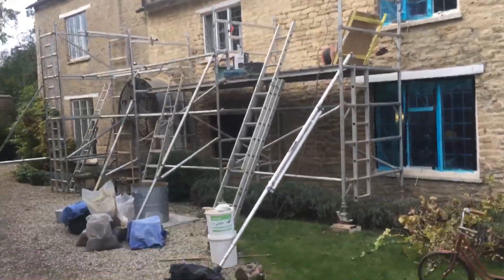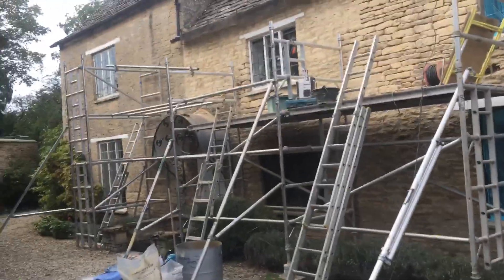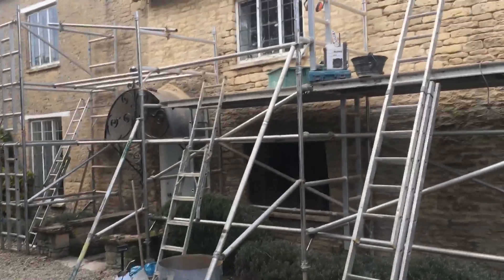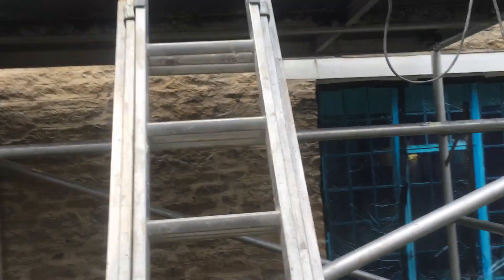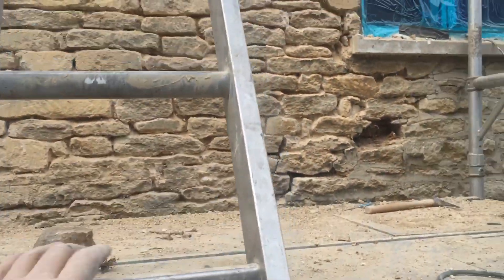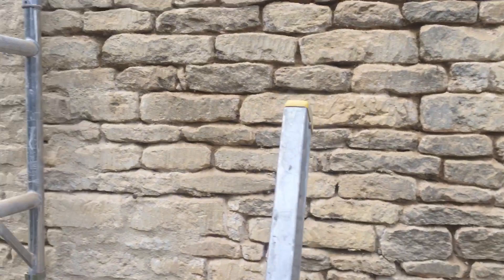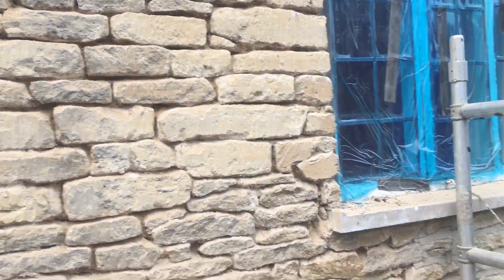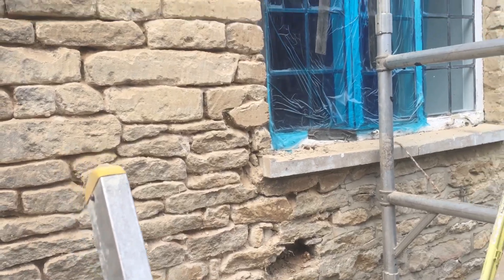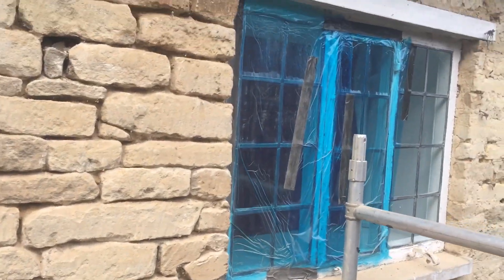Welcome to yet another exciting episode of Mike James and his lime mortar. My accent is a bit stronger than usual simply because I've been back up north — two weeks of being up north and the Yorkshire accent comes straight back.